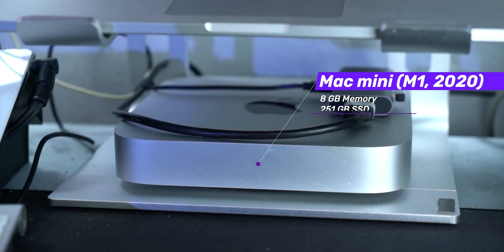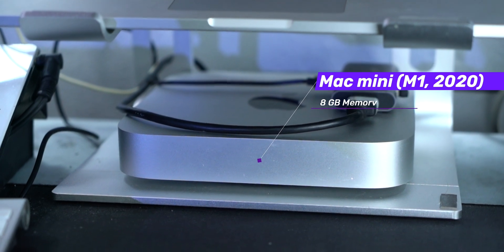First is my computer. I'm using the Apple M1 Mac Mini — 8GB base model — and it's amazing.